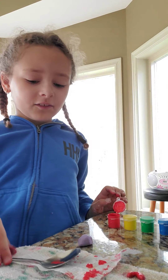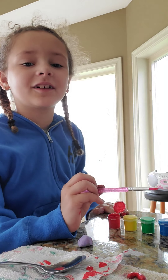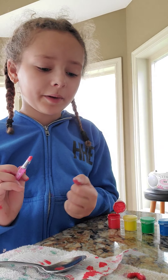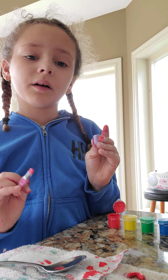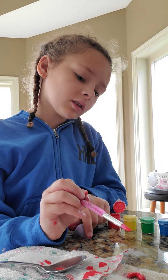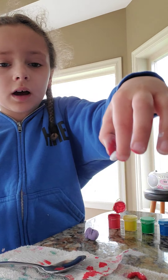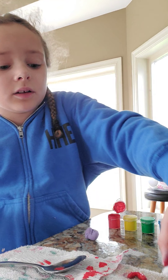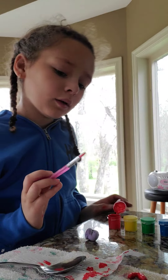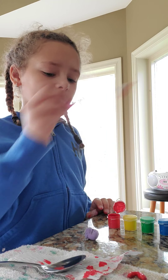Hi guys, in today's video I'll be making Easter eggs since it's Easter. Let's get started. I've been coating clay with paint since it's purple clay, so I'm coloring it in the colors I need. After I finish, I'm letting it dry one layer at a time. I made red lips and now I'm just taking the red off.